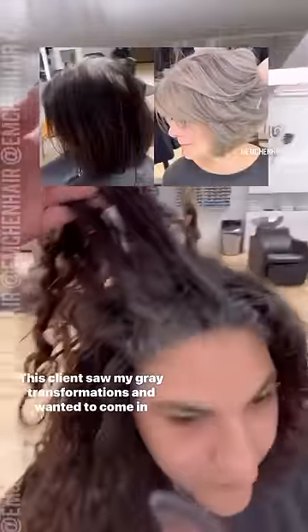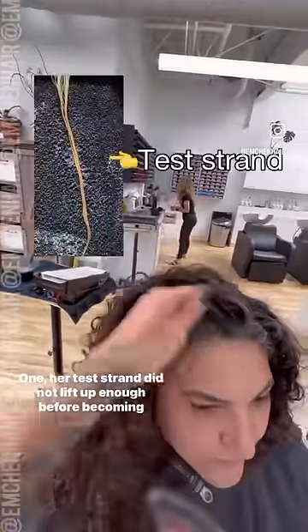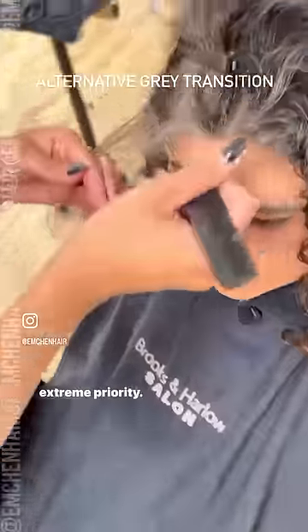This client saw my gray transformations and wanted to come in for her own, but there were two obstacles. One, her test strand did not lift up enough before becoming too compromised. Two, she emphasized that the health of her hair was an extreme priority.